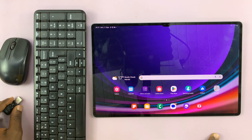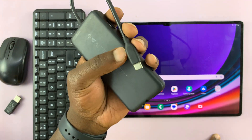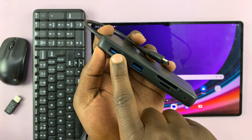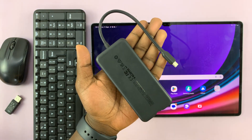So what you need is a hub or a dongle. If you have a dongle with a type C connector and then a female type A USB where you can plug in your dongle, then you can actually connect a wireless mouse and keyboard.